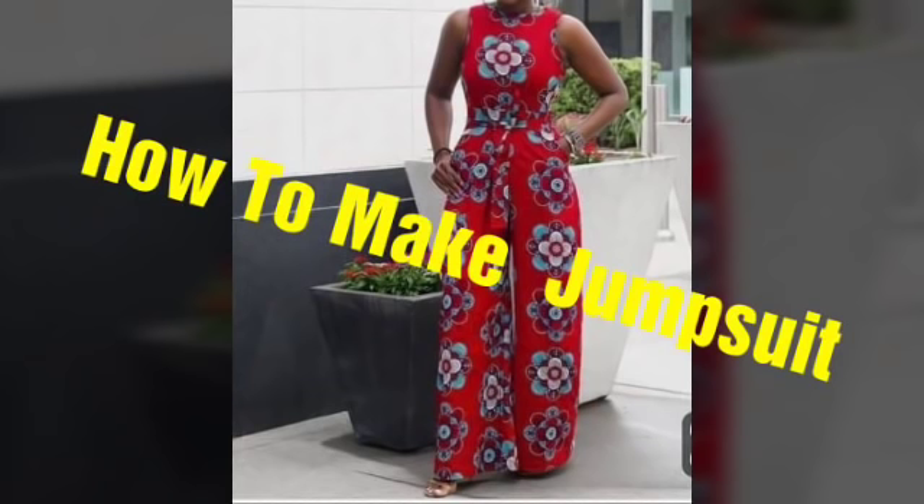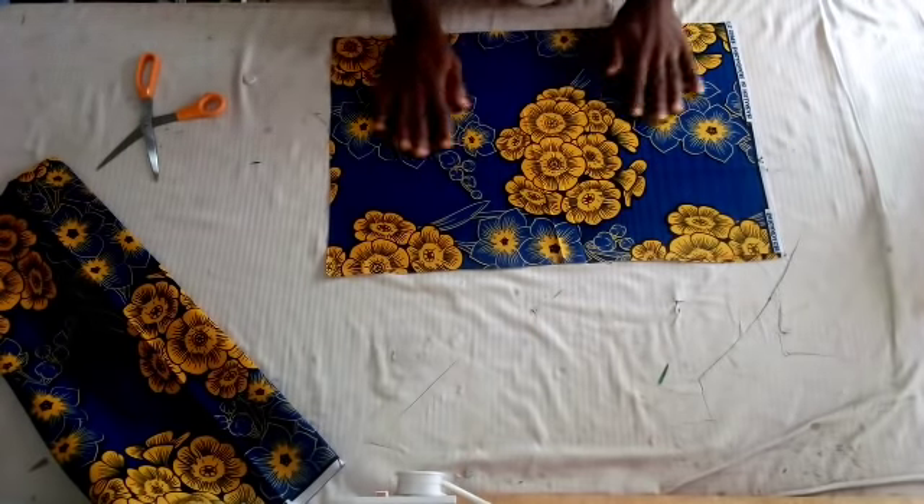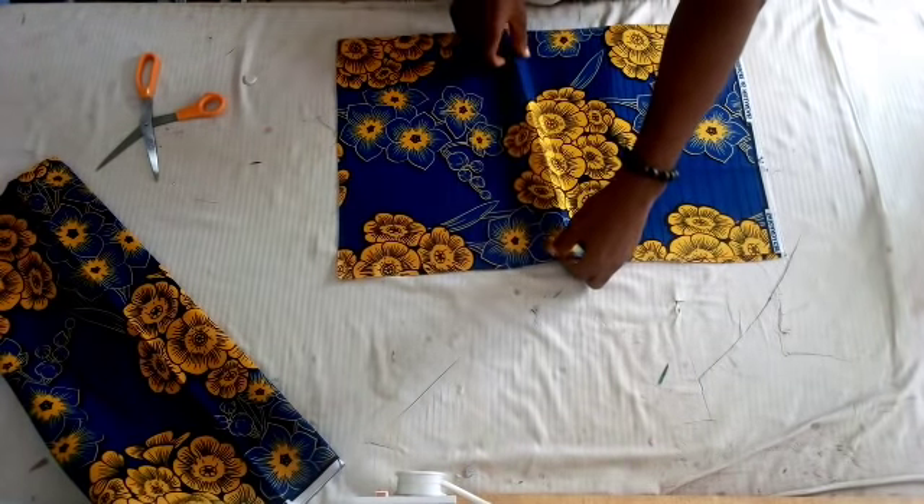Hello, welcome back to my YouTube channel. In this video tutorial I will teach you guys how to make a jumpsuit. This is the fabric I'm using.